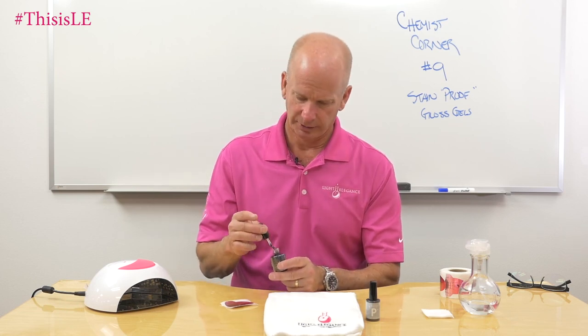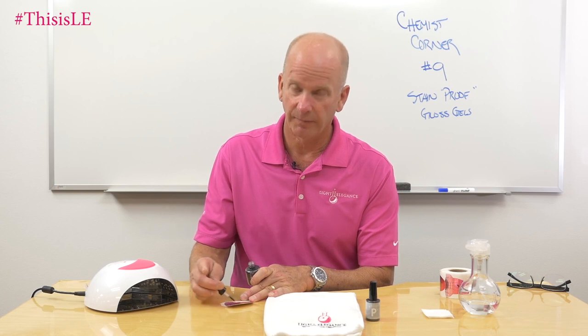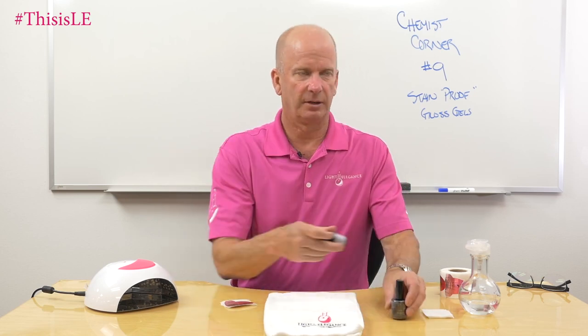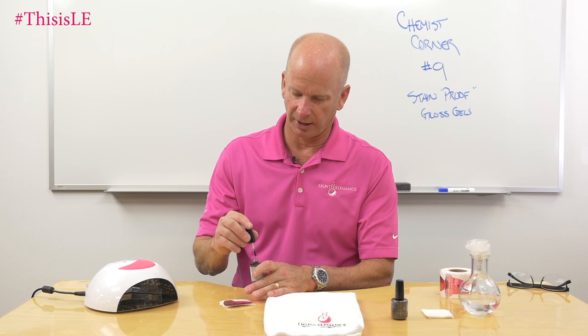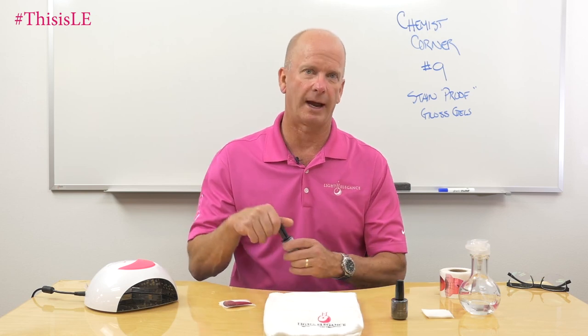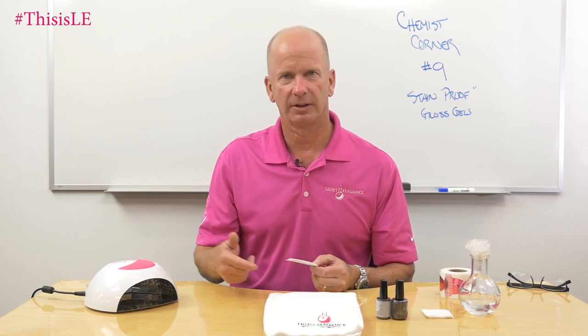Just because one is going to be harder than the other does not necessarily mean it's going to be stain-proof. I use the term 'stain-proof' in quotation marks because you can always find something that will stain — it depends upon what chemicals we're talking about. If something is cross-linked, the cross-link density of a system will help it become more chemically resistant. The gels we're doing here are typically polyurethane oligomers — acrylated and methacrylated oligomers. Using ones with better cross-linking and fewer monofunctional monomers will help produce a product that's going to be more stain resistant.